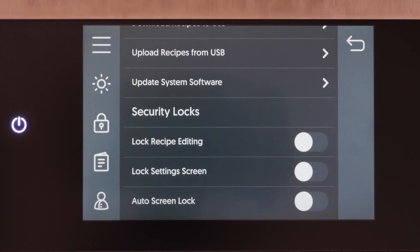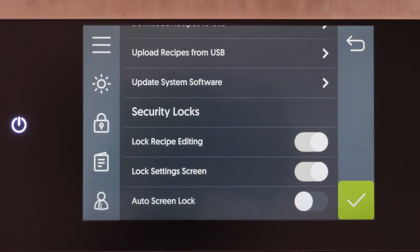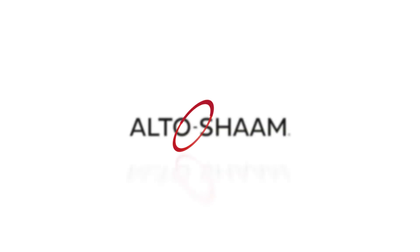Repeat the process to lock or unlock settings as needed. This process is now complete. For more how-to videos, please visit our website.